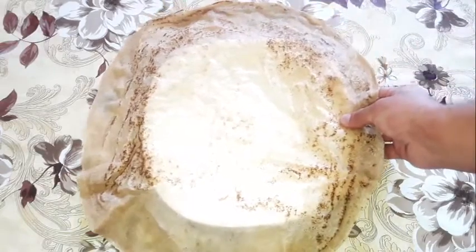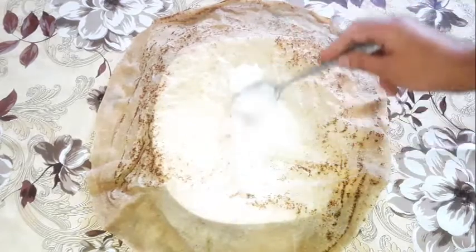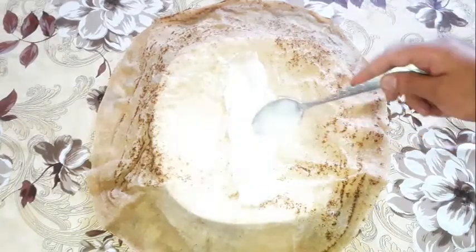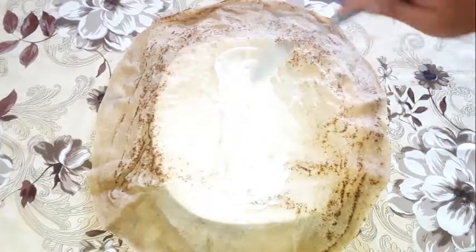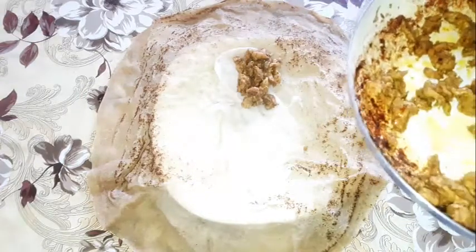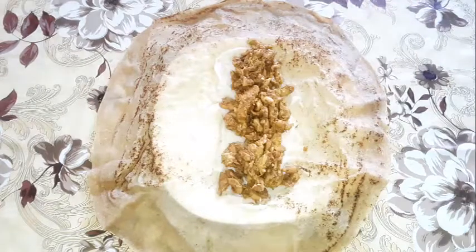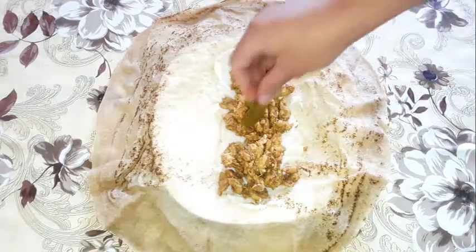Here I'm using a special bread called shrak — it's a very thin bread, but you can use any kind of bread you have; you can use pita bread too. First we're gonna put the garlic sauce, and if you don't know how to make garlic sauce, I'm gonna leave the link below. After that we add the shawarma, some pickles, tomato, lettuce, and we roll it up.